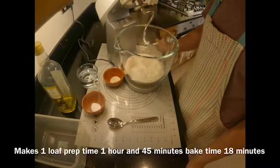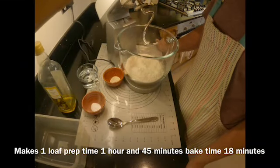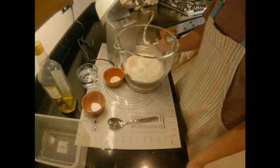Good morning and welcome. Thanks for joining in today. Today we are going to bake Fugace bread. This is the French counterpart of the Italian Fugace bread.